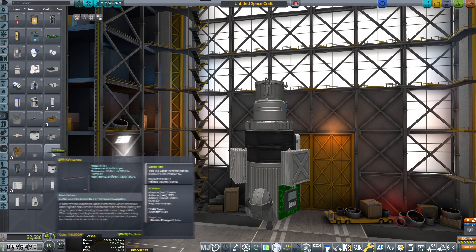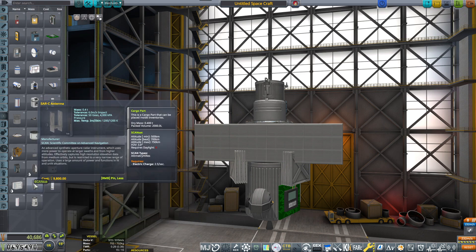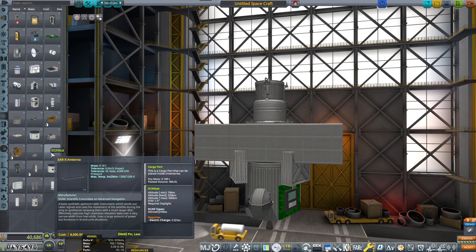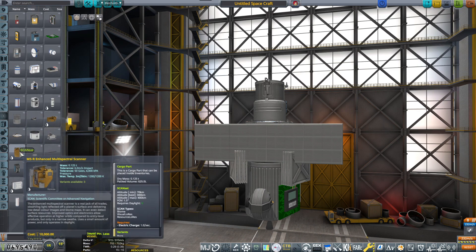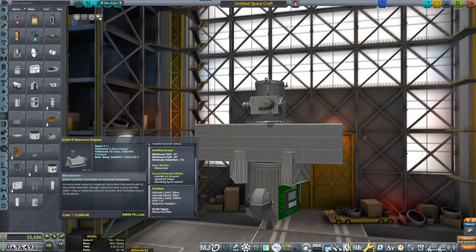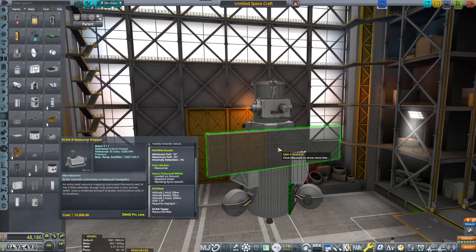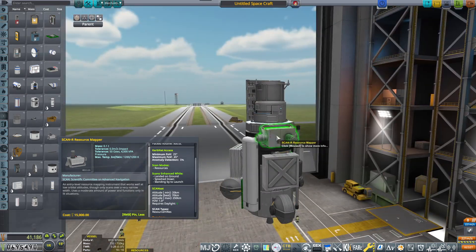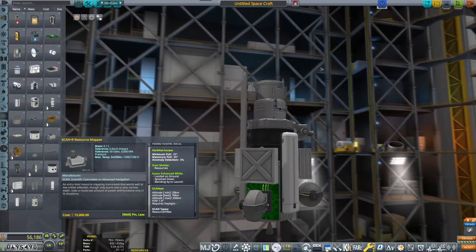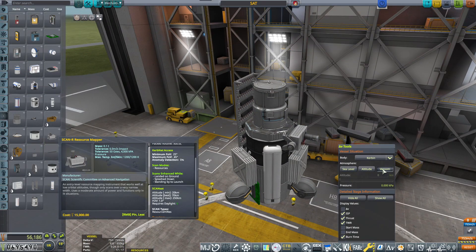Those are all going to a 250 kilometer orbit. I'm trying to look at all of those that can do high-res something. This antenna is one, and this is the resource mapper — resources, high res. So I need these three experiments to finish up the contract. I'll be placing you here; you will be on this side. And this is actually the satellite that can do a lot — so that's our high-res combined satellite.